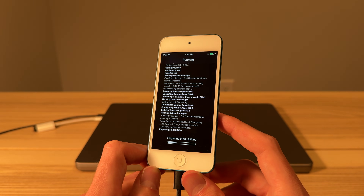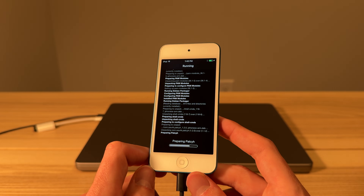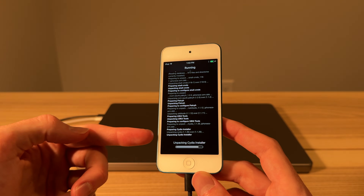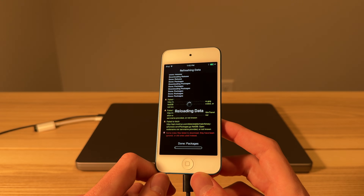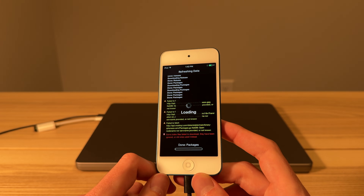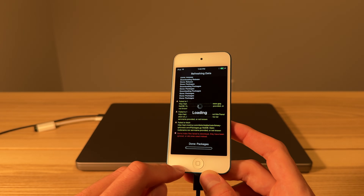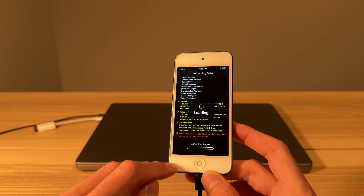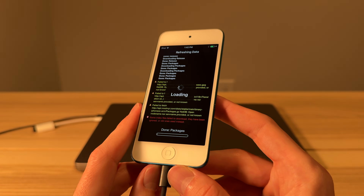Keep in mind, this is a tethered jailbreak. That means if the iPod dies or you turn it off and back on, you're gonna have to run that jailbreak once again. Cydia will stay on there, but if you try to open it after a restart, it will just crash. If you want an untethered jailbreak, you can downgrade this to iOS 8, and then that will be untethered. Performance will probably be a little bit better too, because iOS 9 on A5 devices is not ideal.